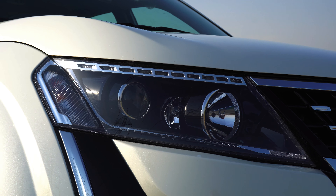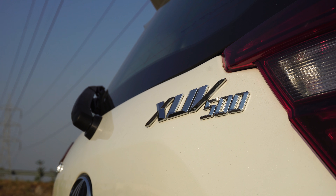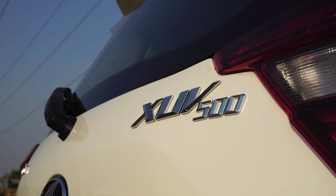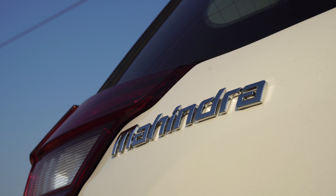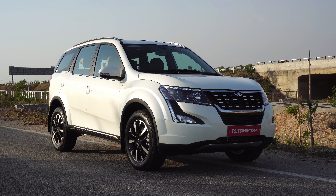Hey there guys, welcome to Dino's Vault and welcome to my first drive review of the 2018 Mahindra XUV500. There is tons of information to share so without wasting any time let's dive straight into the review. Let's start with what all new this new model has on offer.